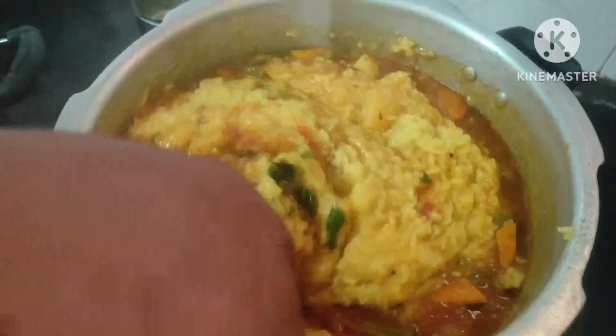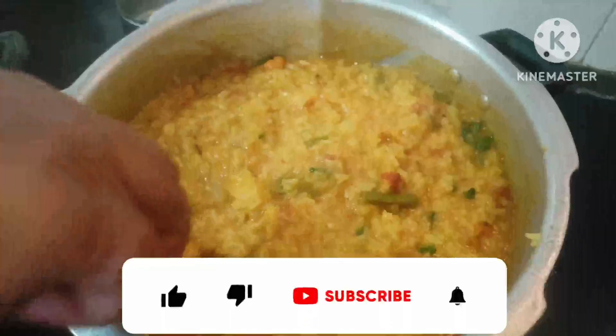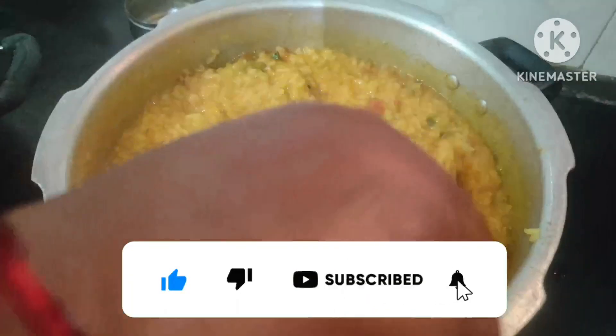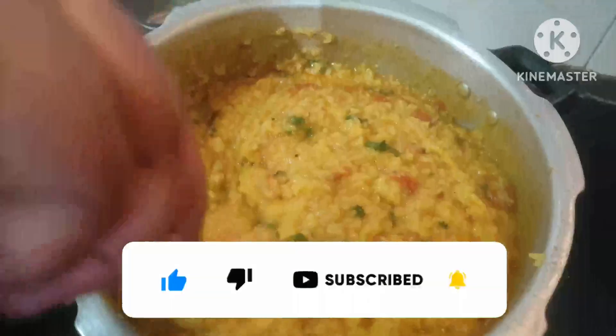Take the sambar in the pan. Get the sambar pre-cooked. If you like this channel, please like and subscribe and click on the bell button. Thank you friends.